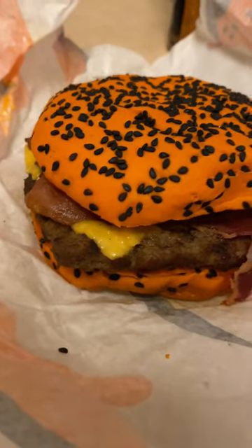Zero out of ten, not hot at all. Now we about to try the ghost pepper whopper. It comes with like a ghost logo for the wrapper. This is how it looks — got our ghost pepper all up on there.